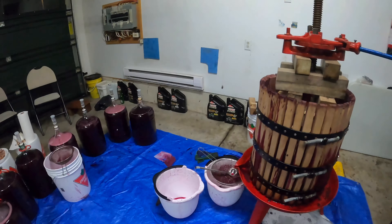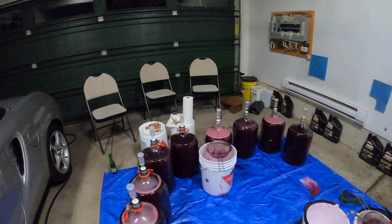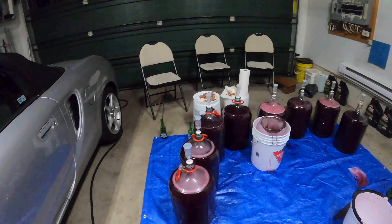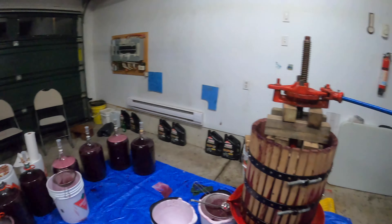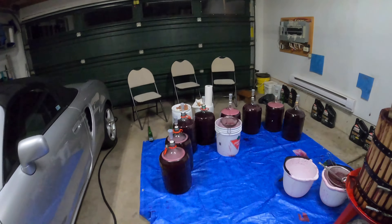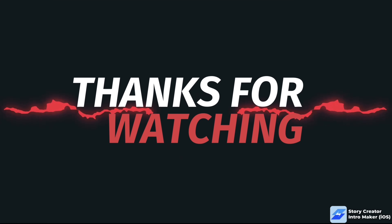That's it — that will be it for my primary fermentation, and ready for my secondary fermentation starting today. That's it guys, thanks for watching, bye for now.